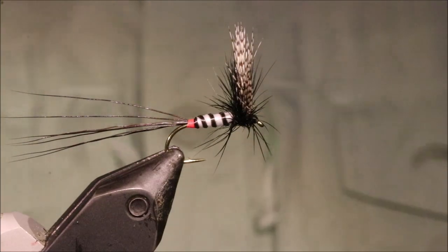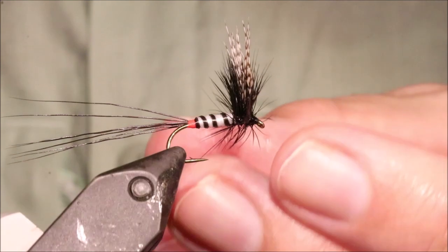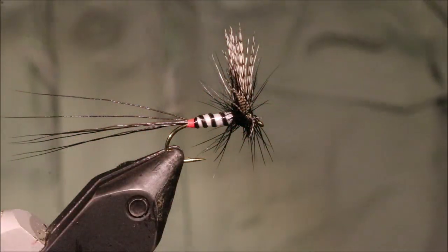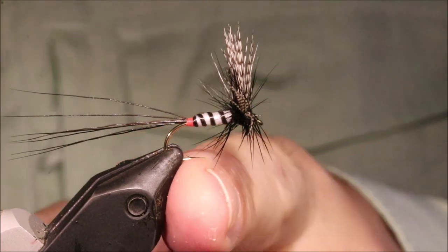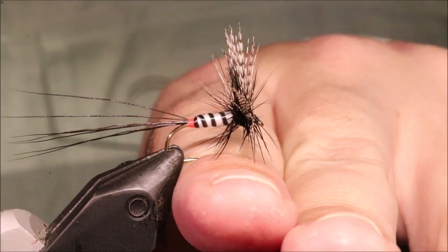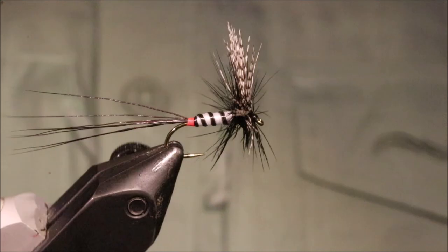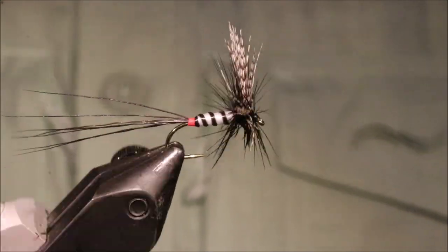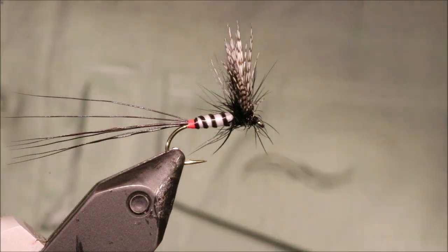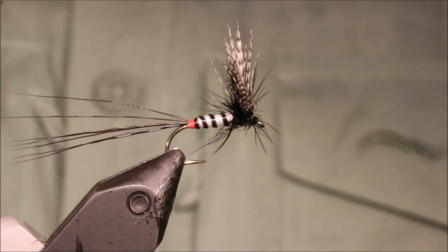And there you go — that's your Spent Westy. A nice, high-floating Mayfly pattern, ideal for spent fish. You can see it well, it sits in the film, floats really well — it's flush but you can see it because of the fan wing. It's well worth tying some of these up and well worth having in your box. I hope that was useful and I hope you enjoyed it. If you did, please remember to give me a thumbs up below and subscribe to the channel. Bye!